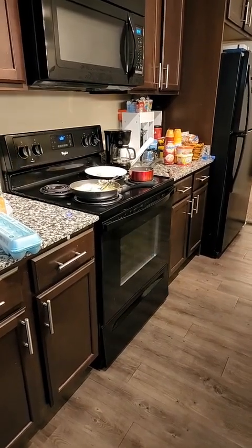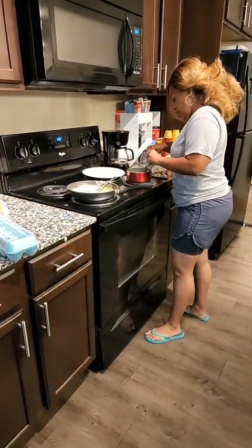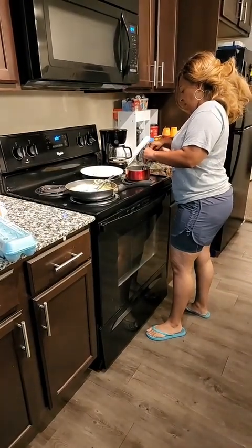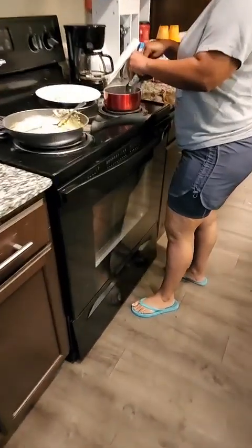The toast will be coming up. These are homemade sausage, so I have to cut them. I'm going to grill them too. That's good.